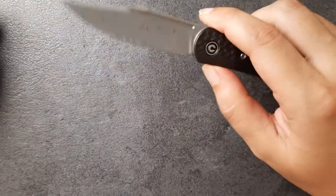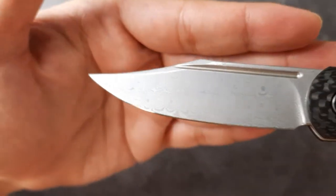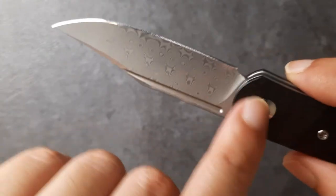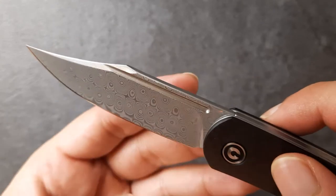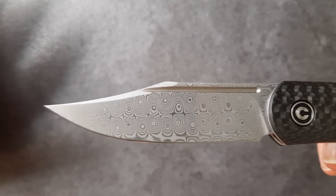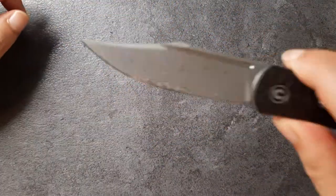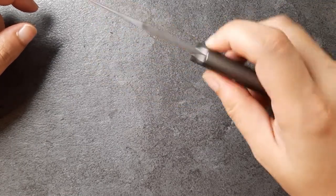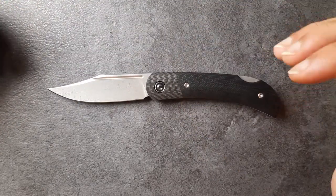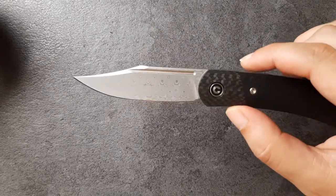Let's start with the blade — we have Damascus steel here. You can see that nice raindrop pattern that goes all the way around the knife, even down where it polishes up at the pivot. It's a true Damascus blade, not just printed on. From sources I've checked online, this Damascus is based off 9CR18MOV mixed with something else — it's a pattern welded steel where two steels are melted and mixed together to create the pattern. It's a very beautiful steel with quite good corrosion resistance, which I really appreciate.